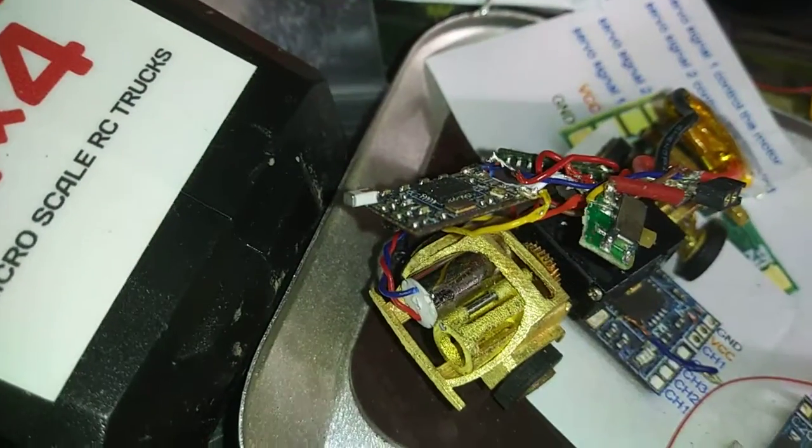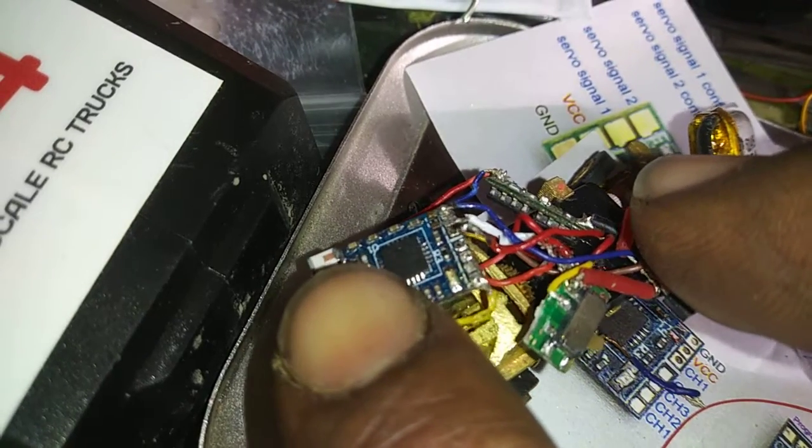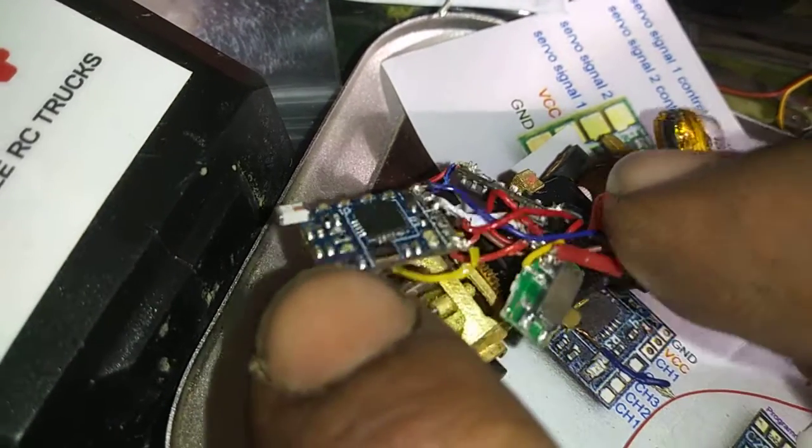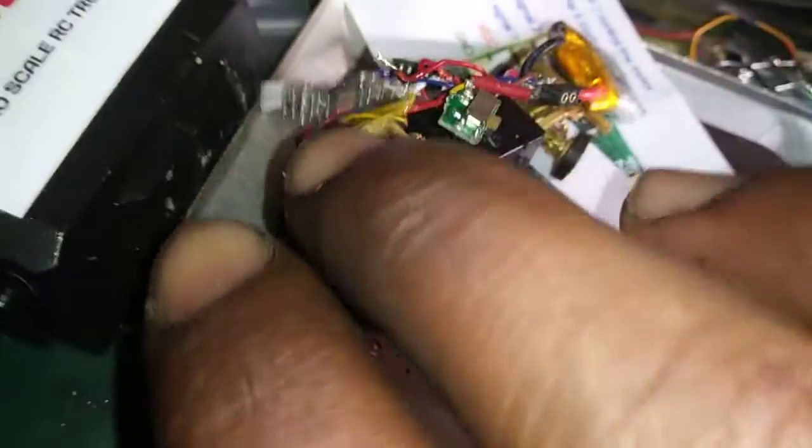I also got it bound to the DOS, but I just can't get any programs right on the DOS. This wire right here on channel 2 keeps coming off, so I am going to go ahead and order another receiver box so I can just bind it to the radio and hopefully get the DOS running.